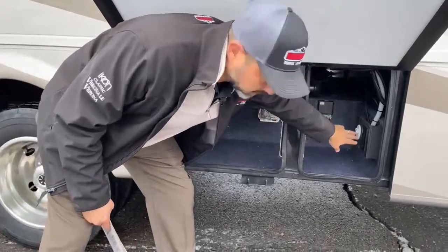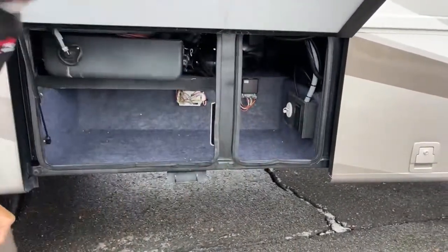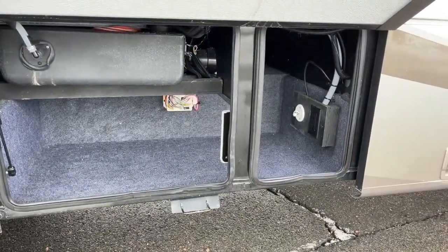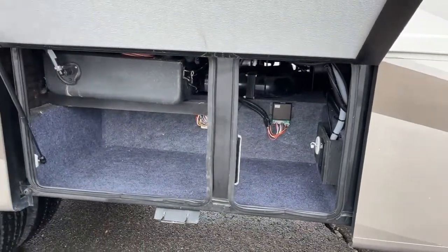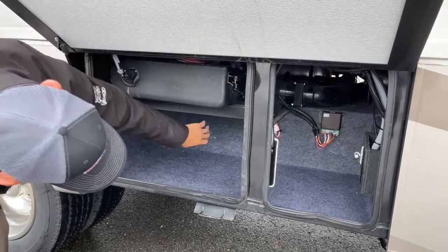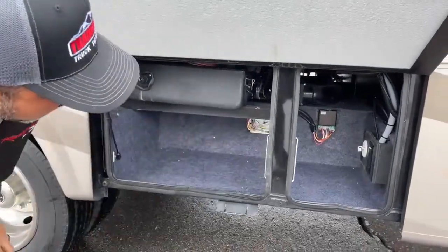In this compartment you'll have a 110 outlet and a cable port. If you're staying at a park that has cable, you just plug in. If you have an exterior portable satellite, you can also connect it there. There's also a tank and some electronics down in here, with plenty of room for smaller items.